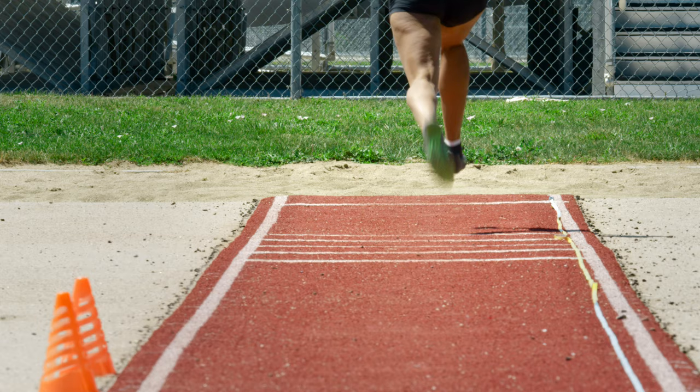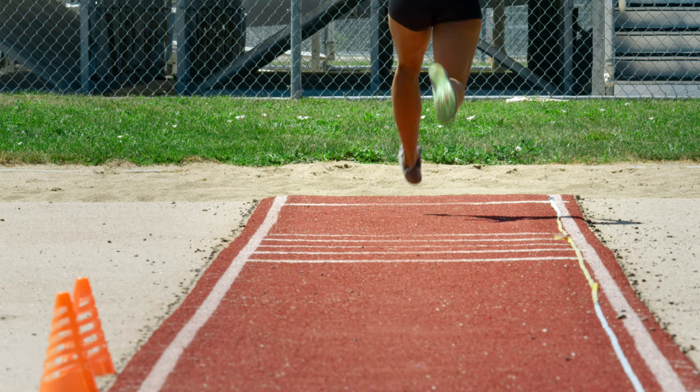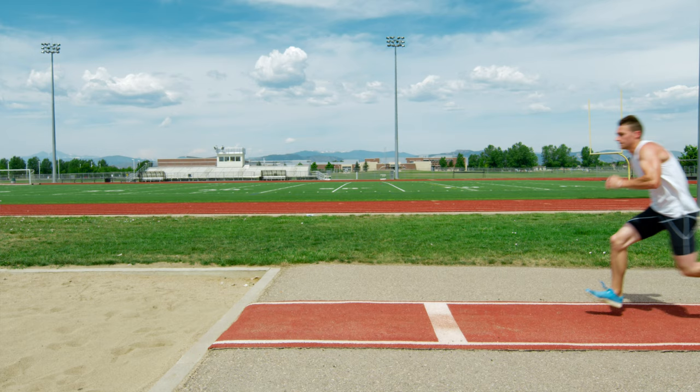The biggest mistake, number one, is going to be the penultimate — because that's such a great word in American long jumping. We teach the heck out of the penultimate, but we do it too much. We overload that last step. And I think that's the biggest mistake we make. I made it too as a coach.